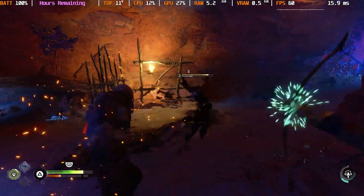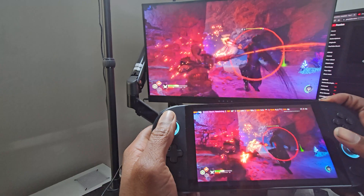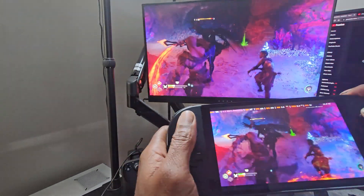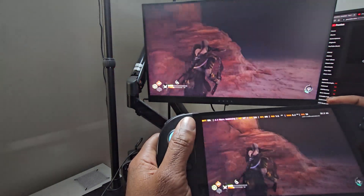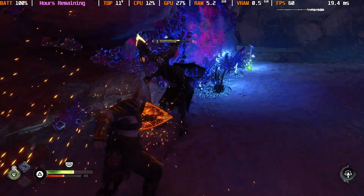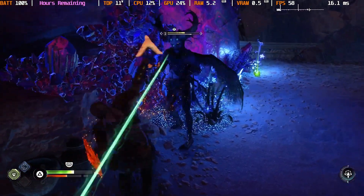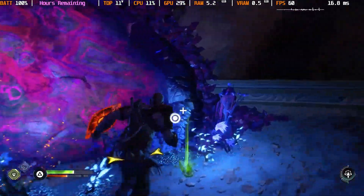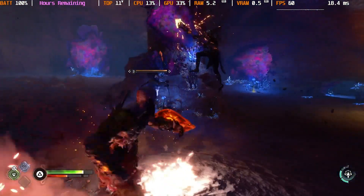The other advantage of Chiaki is that it is virtually latency free — what you see on your handheld is basically exactly the same as what's going on on your PS5. There's no delay there. Big shout out to Mute, one of my moderators in my Discord. He's the one who really brought this to my attention and helped me get it set up, and he has been screaming from the rooftops how great Chiaki is on Windows.